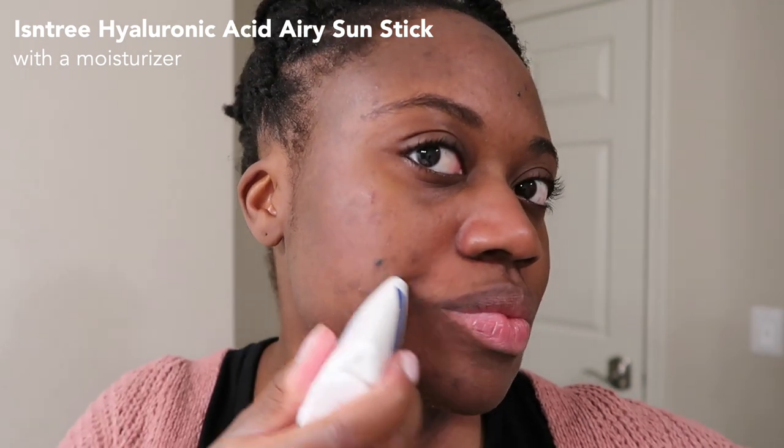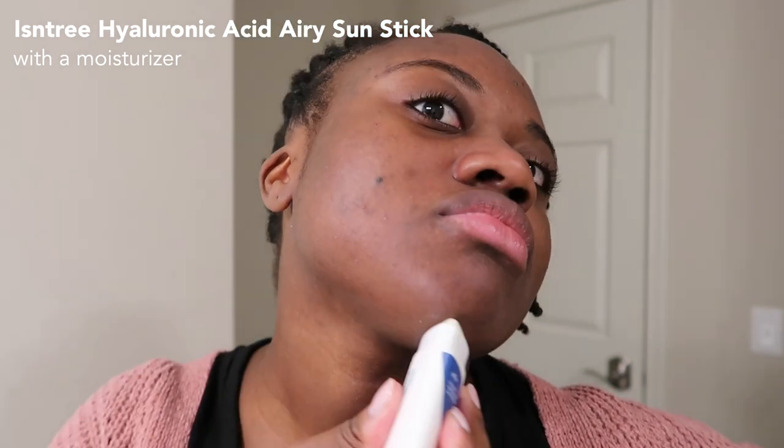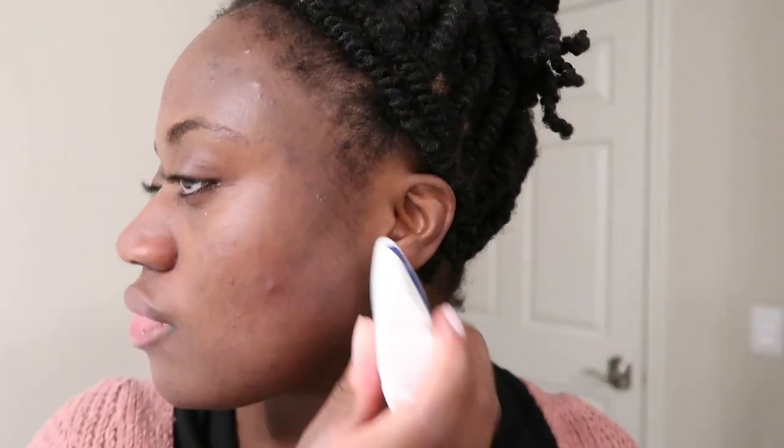With sun sticks I like to put on about two to three layers — it really depends on how heavy-handed you are. I typically aim for about two layers with a heavier hand, and then I like to go in and spread it out with my fingers.